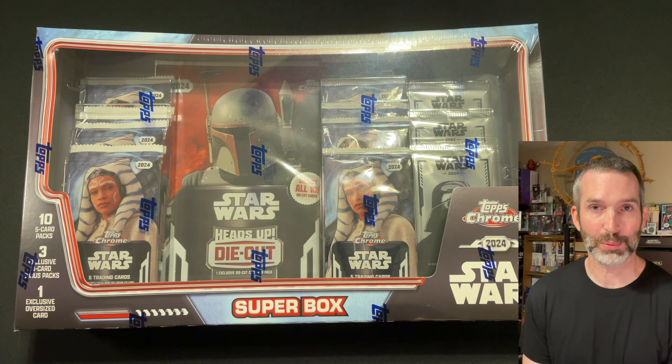Next I'm going to go straight for these silver packs which are exclusive to Costco. There's a little bit of glue on them holding them in the package. Pack 1 out of 3 of these Costco exclusive silver packs. You can see the card design is different than the regular base cards. Fenix Shand, Saw Gerrera Refractor, Supreme Leader Snoke, and Uncle Owen.